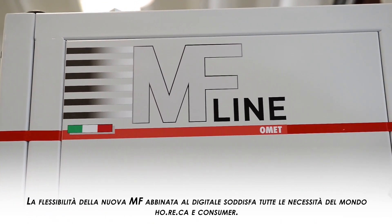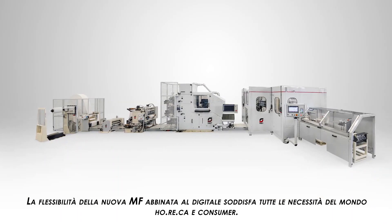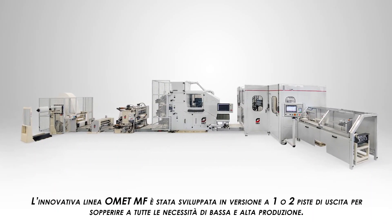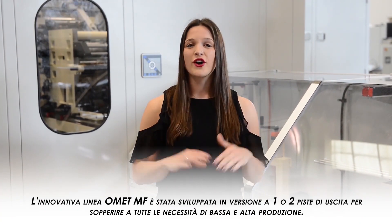The flexibility of the new MF combined with OMET digital printing technology satisfies all the possible needs of both the HORECA and retail customers. The innovative OMET MF line is available in single and double-lane versions, thus also meeting higher levels of productivity.